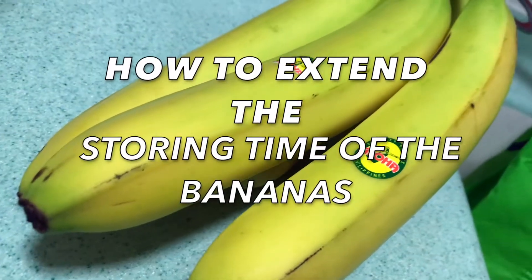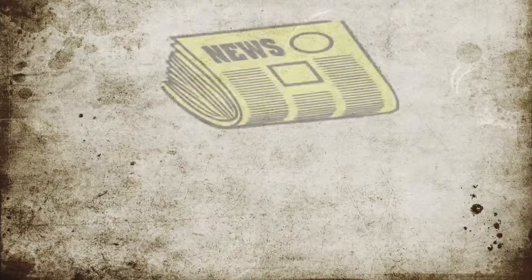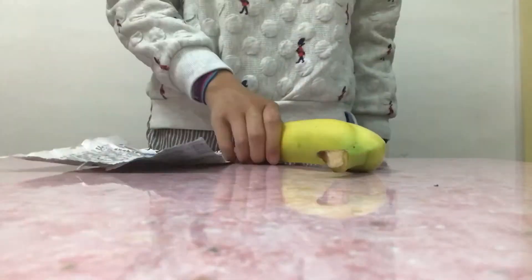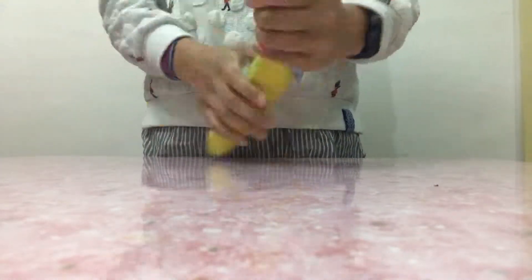Have you ever thought of how to extend the storing time of bananas? First, I use newspaper to wrap over a banana. You can fold it twice or triple times and wrap it tightly, like this.